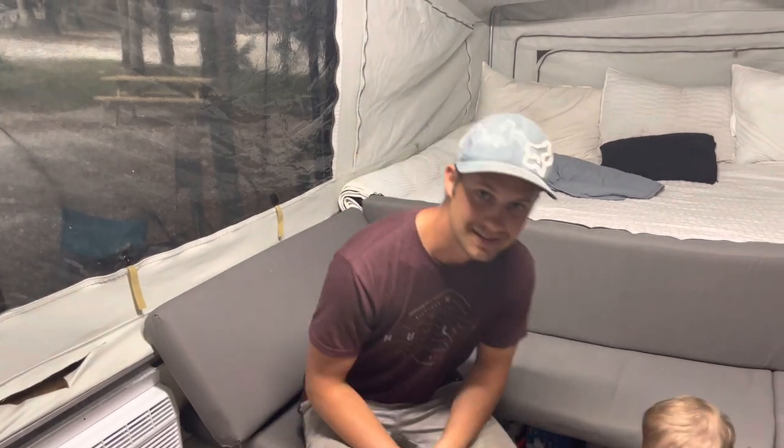He's bigger than he was in the last video, so that's kind of neat. If you guys have any other questions, go ahead and put them in the comments on this video — happy to answer them. Thanks guys.